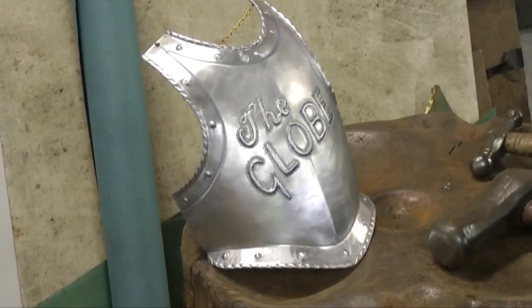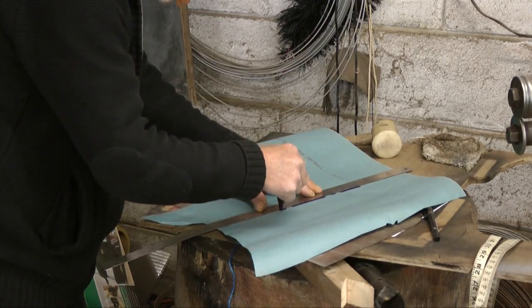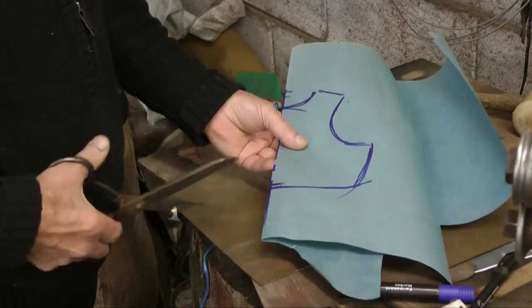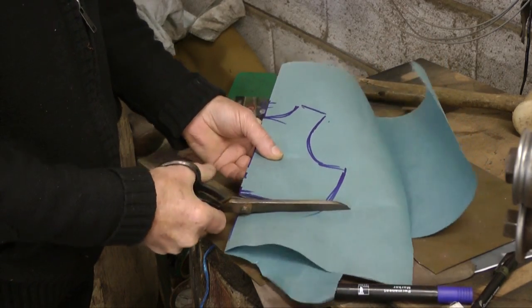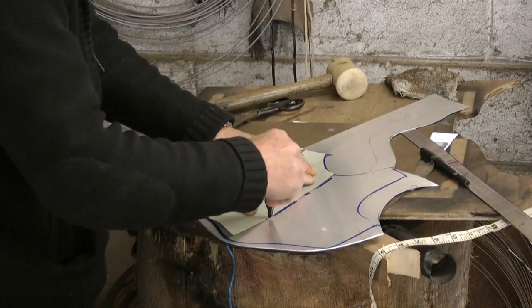How is armour made? In some plays at the Globe, actors need to wear real armour. The armourer first sketches and cuts out a paper template of the piece of armour he is making — a breastplate. A breastplate covers and guards a person's chest.